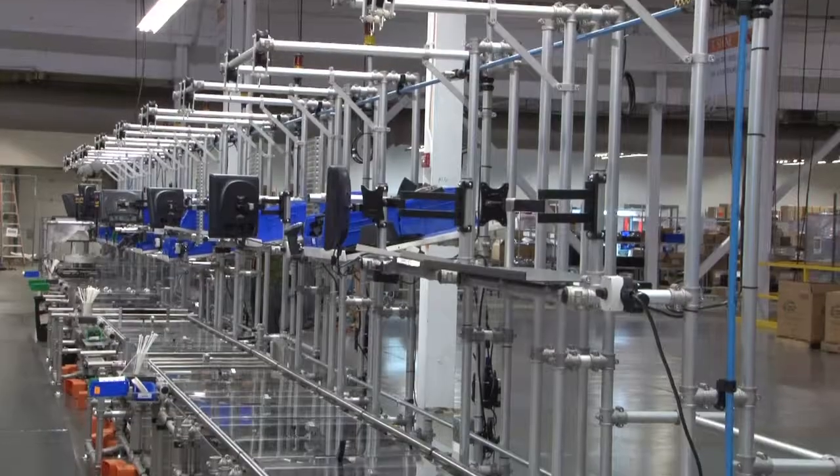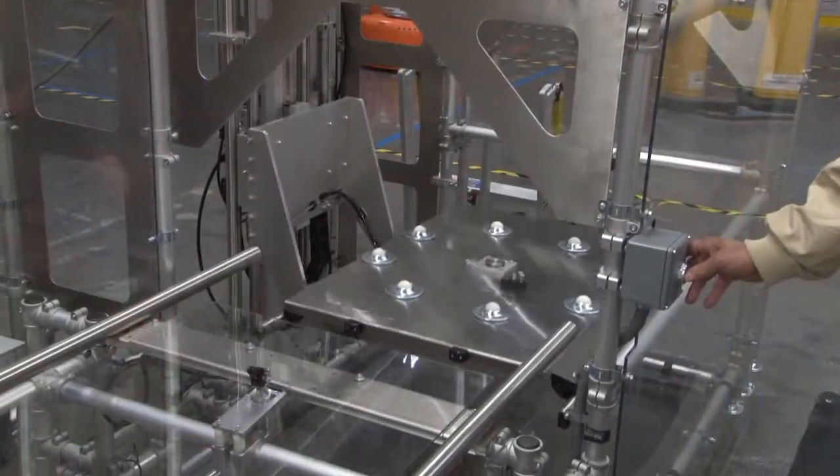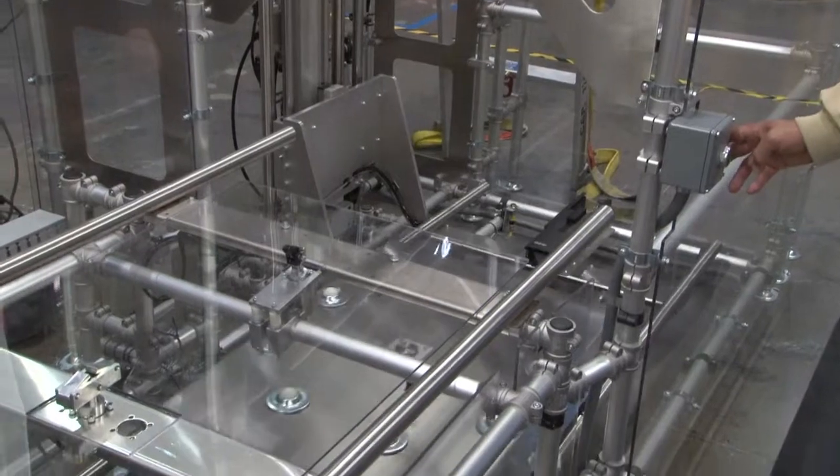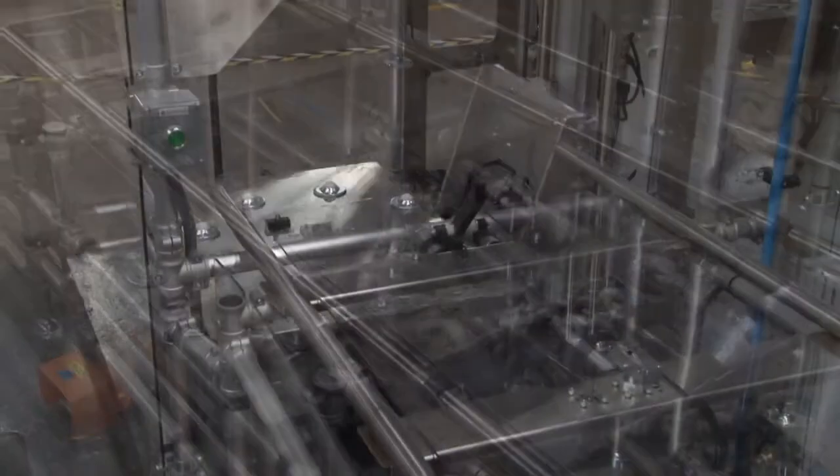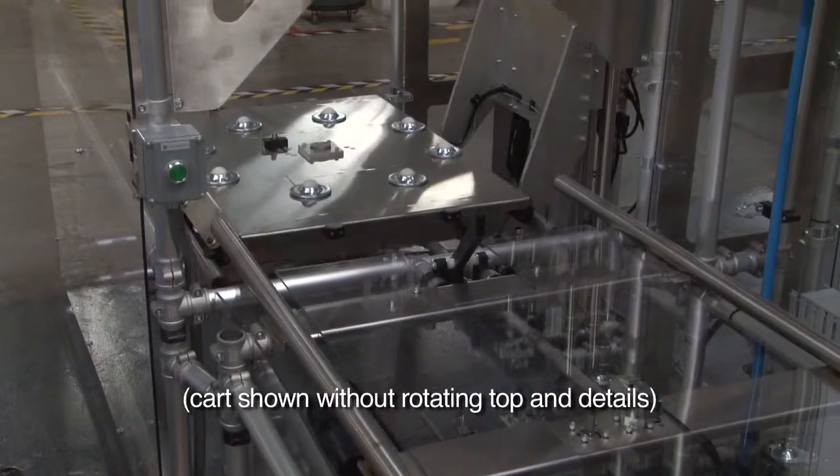The design would feature a 100 foot long cell with elevators at each end. A lower return track with an integrated powered belt would drive the empty cart to the beginning of the line and lifting elevator.